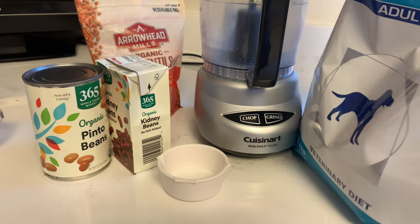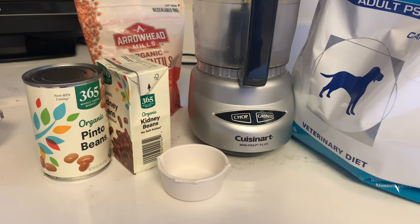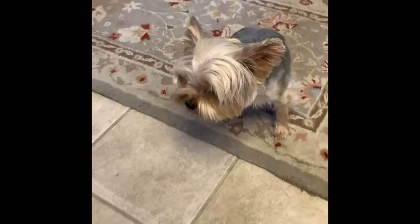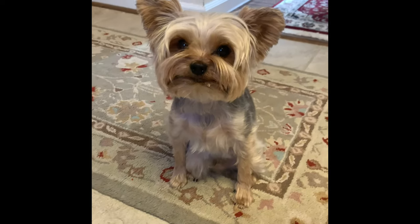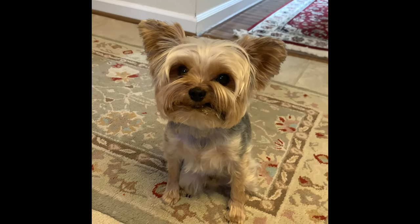I know there are folks who don't agree with giving their dog kibble, and that's fine — there are lots of dogs who can eat raw or regular meals. But Teddy is not one of them. I've tried raw food, home-cooked meals, and a bunch of different things, but nothing worked well with his stomach. This is really the only thing that works for him.